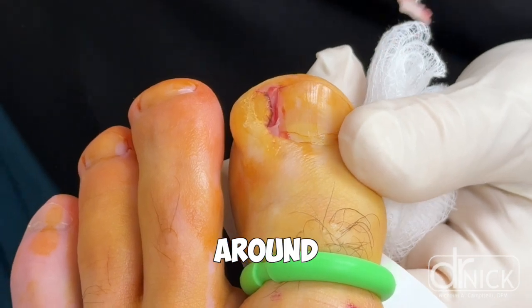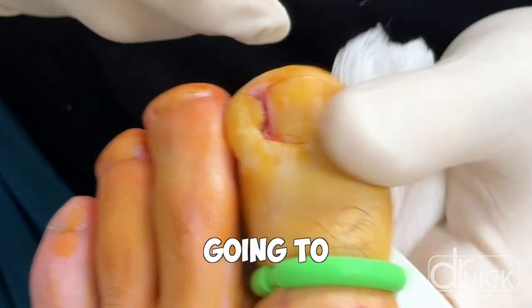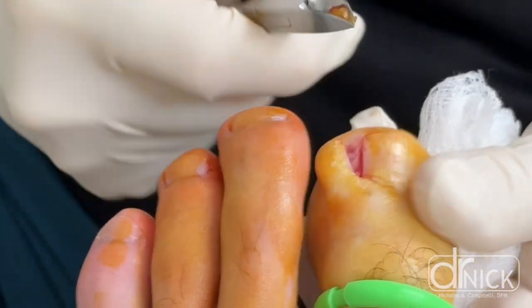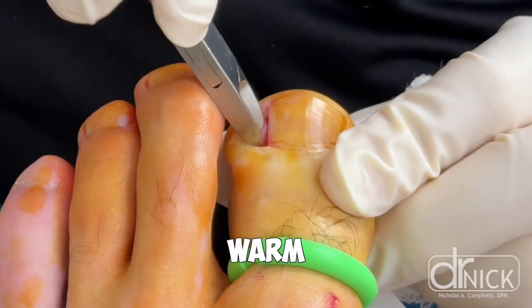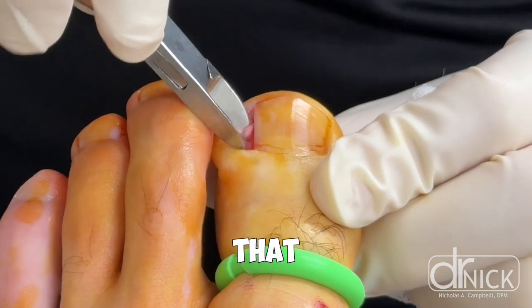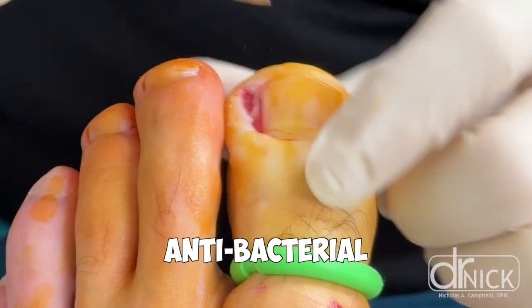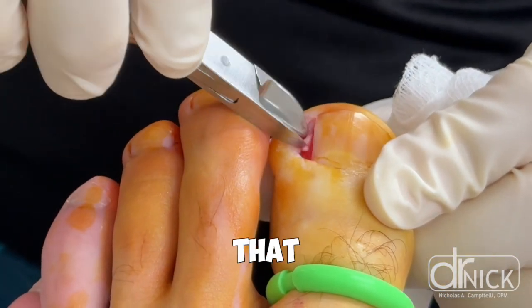I'm commonly asked how long am I going to be incapacitated, or what's the recovery period like for a procedure like this? The recovery involves soaking the toe twice a day in either warm water and epsom salts, or warm water and an antibacterial soap, such as Dawn dish soap, or any soap that has an antibacterial component to it. You're doing this to facilitate drainage so that the border where we took the nail plate from does not clog up or get infected.